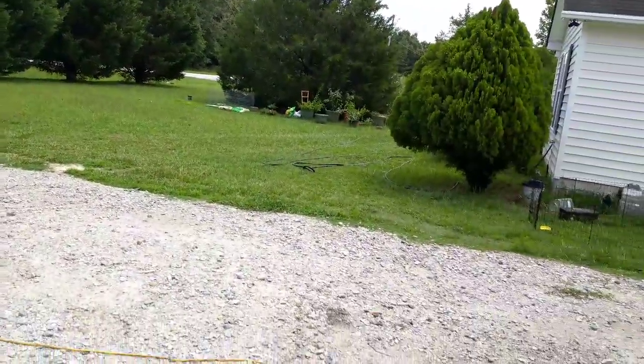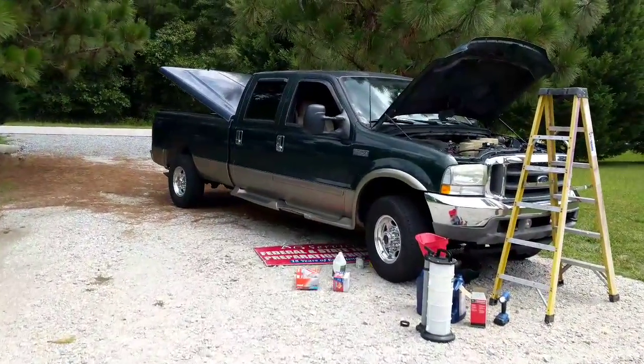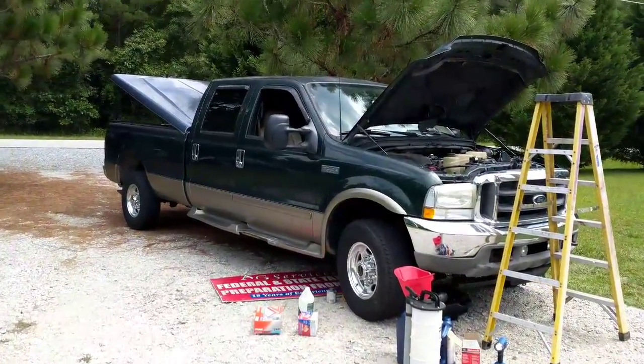I don't have anything else major going on today. I have to go watch the TT get painted over tomorrow — whole complete bodywork.